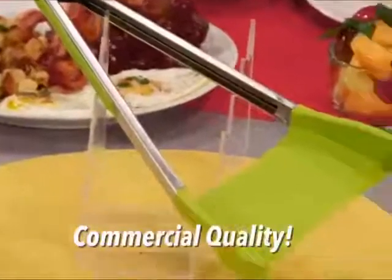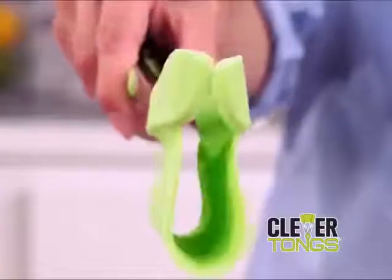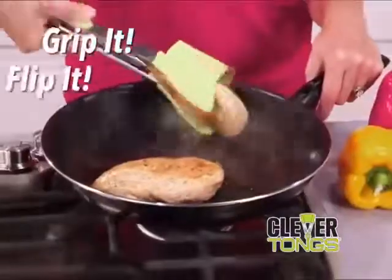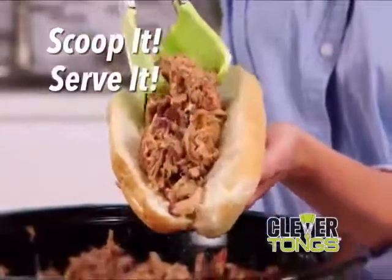Clever Tongs is commercial kitchen quality, so it's oven and stovetop safe. Its revolutionary hammock design cradles food, making it fast and easy to grip it and flip it or scoop it and serve it — all in one amazing kitchen helper.